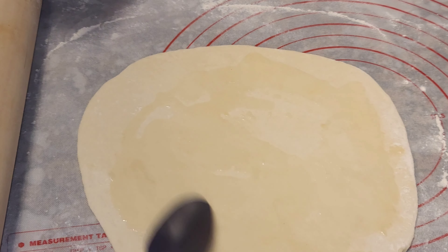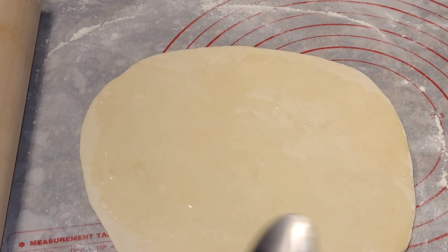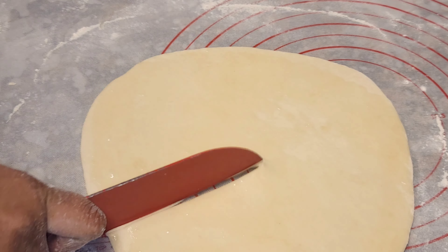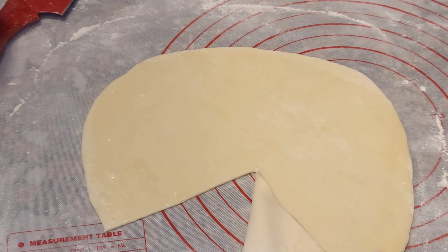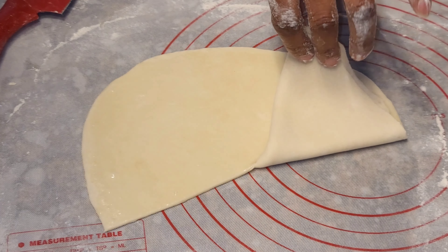Our next step is oiling the roti. Make sure to cover the entire surface, and you can also sprinkle some flour — which I forgot to do for this one, so please don't judge me! But nevertheless, this is going to be an amazing roti.